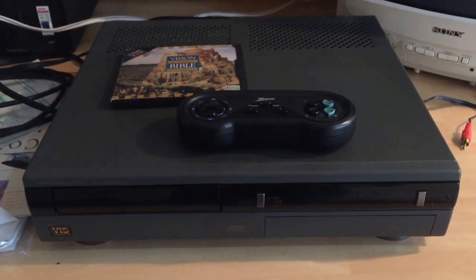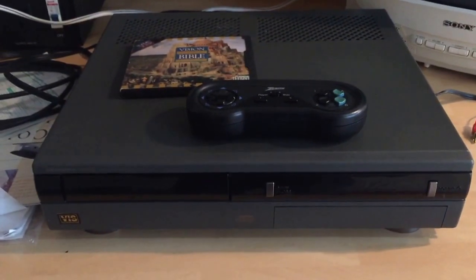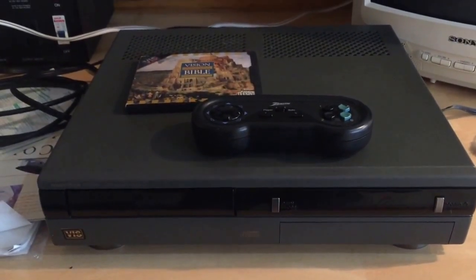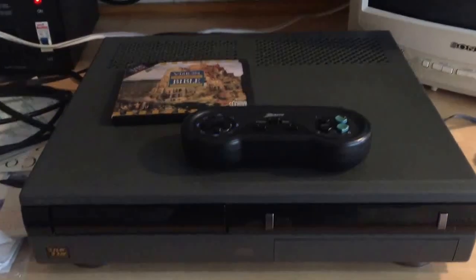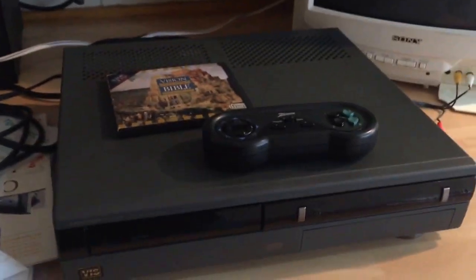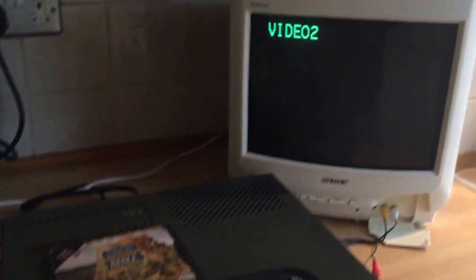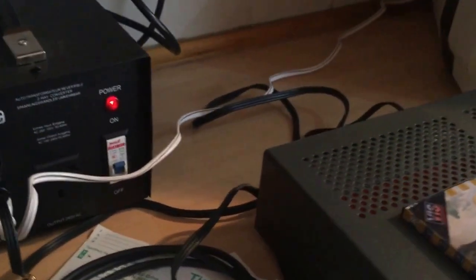Hello there, this is QuangDX from Sobitec with a quick video on the Memorex MD2500 VIS — that's the Video Information System. It came from America. I picked up an American TV — there's my Powerpact — over here in the UK.